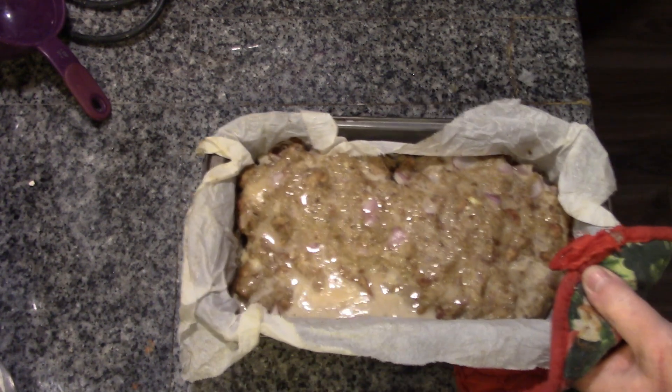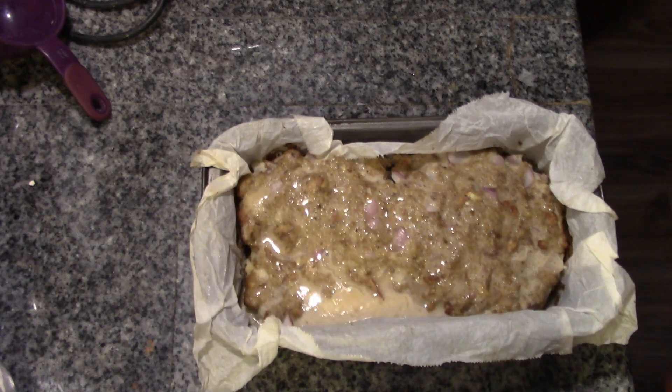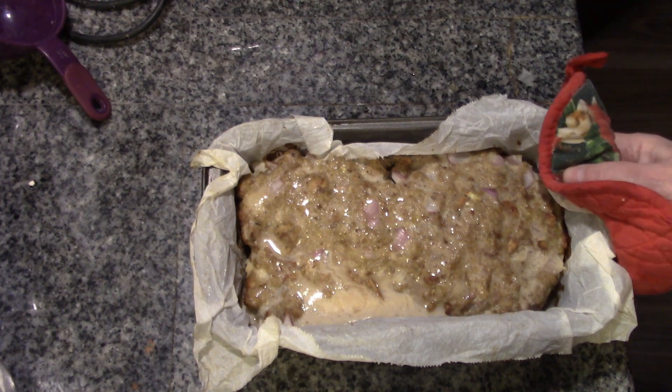Our timer has gone off, and I have been drowning in my own saliva for the last 10 minutes. I wish you could smell this, folks. Now we're just going to let that set, and then we are going to dish up. We'll see you at the dinner table.